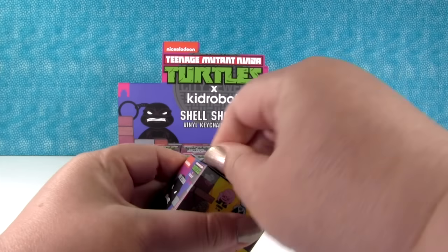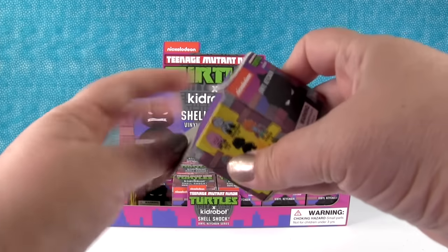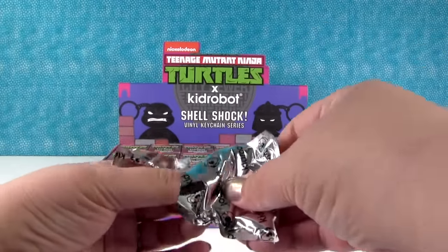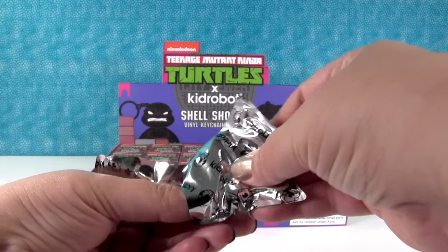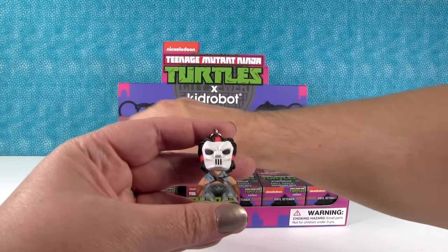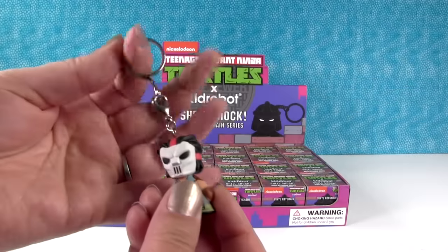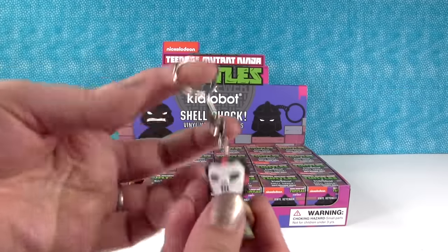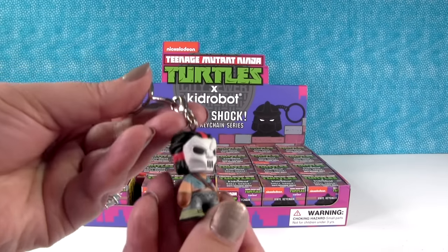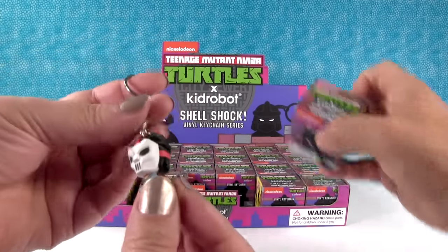I'll go ahead and go first. Kid Robot has good glue on their boxes — good glue and really heavy duty cardboard, everything is quality. First one is... oh, I got Casey! Yes, and Casey is a common. I like the size of these. The keychain and little clasp system here is really nice quality, heavy duty. You can take these off the keychain if you want to use them for other things — charm bracelet, necklaces. Awesome.